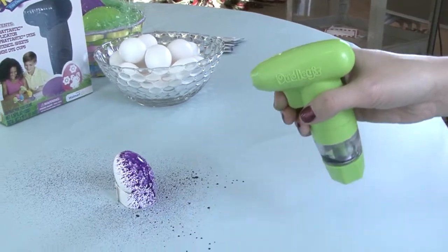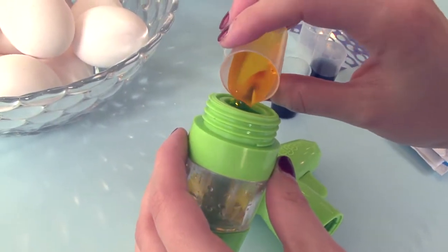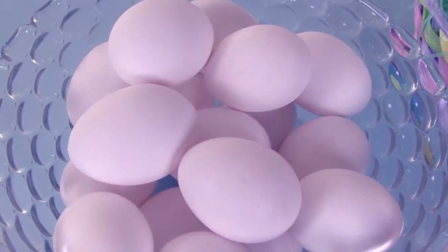Move your hands slightly as you press the trigger. You may repeat the color if desired or try another color. With the Spraytastic applicator, you can spray one or a basket full of eggs at one time.